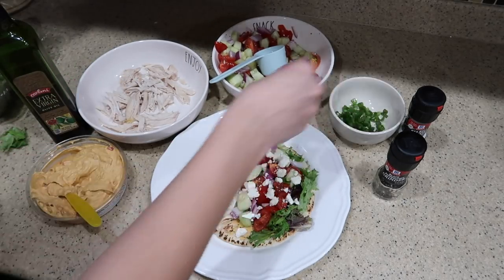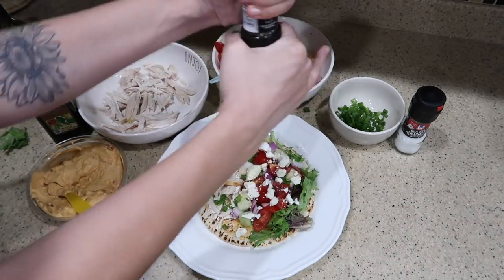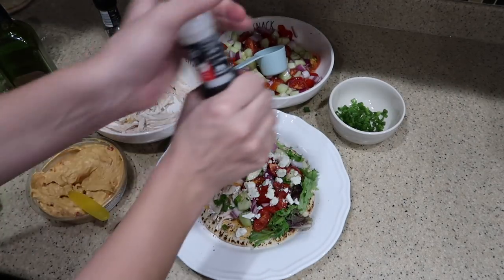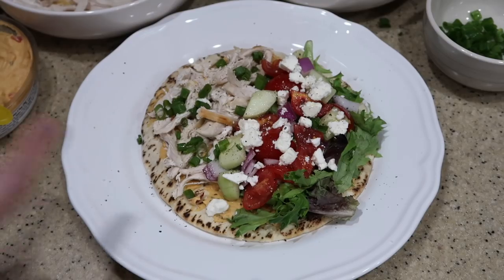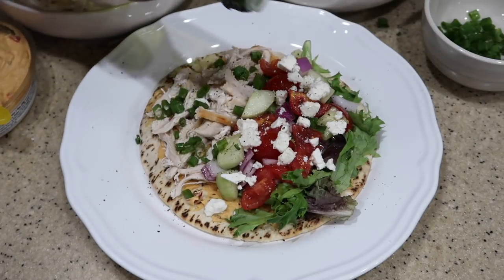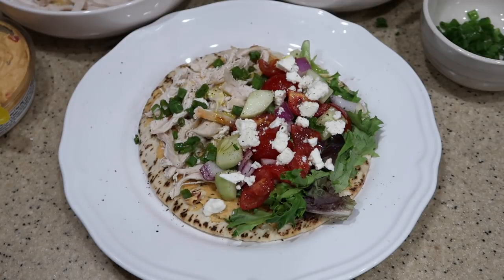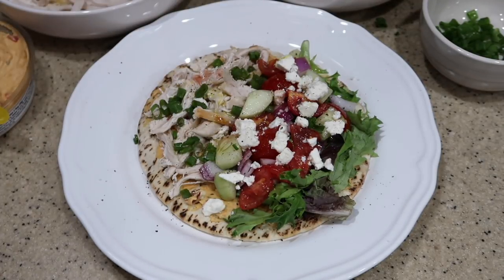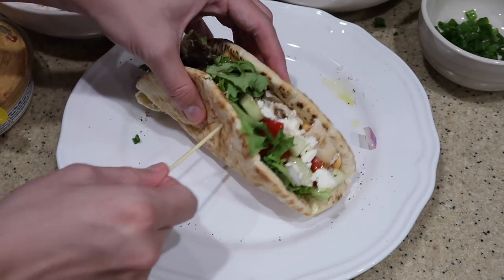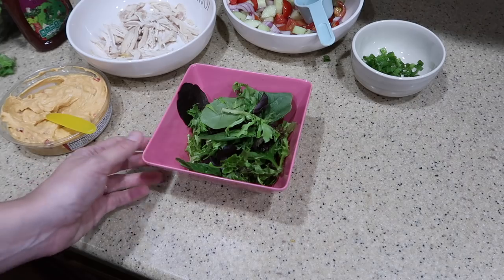Take your feta cheese and just sprinkle it on top of the veggies, then take a little bit of green onions and sprinkle on this side, add some black pepper as well as some sea salt. Look at how yummy that looks. Now drizzle a little tiny bit of olive oil as well as some vinaigrette, then fold it and put a little skewer right through it.